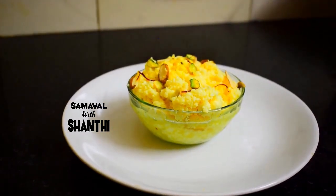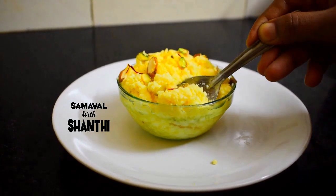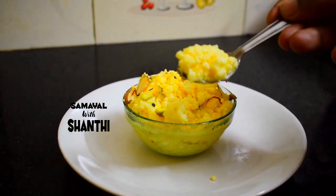We will do a simple recipe. See how to make it easier. I am sure you can make it. The dish will be made so you can make it easily.